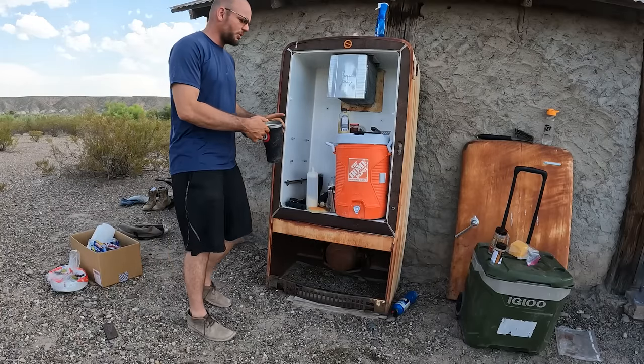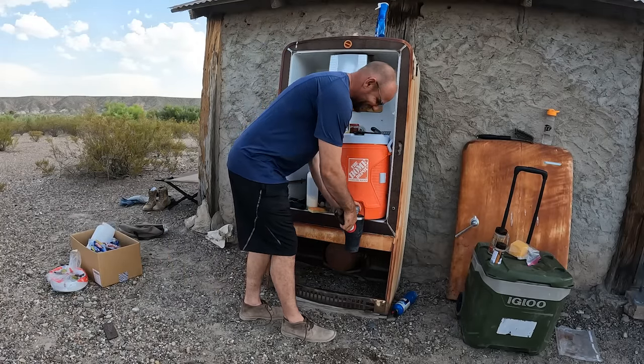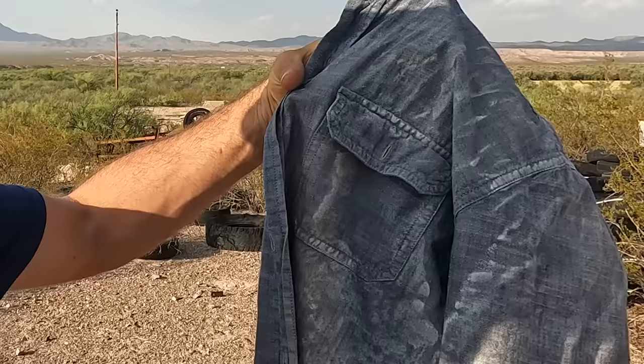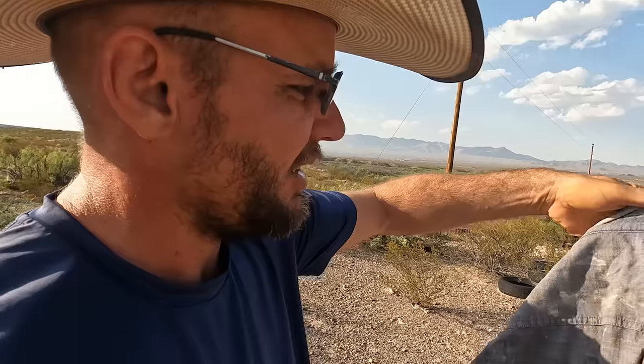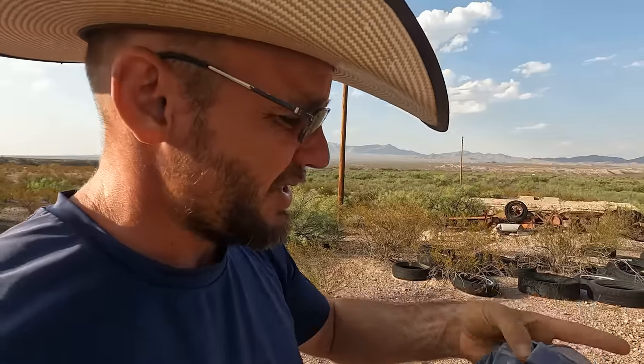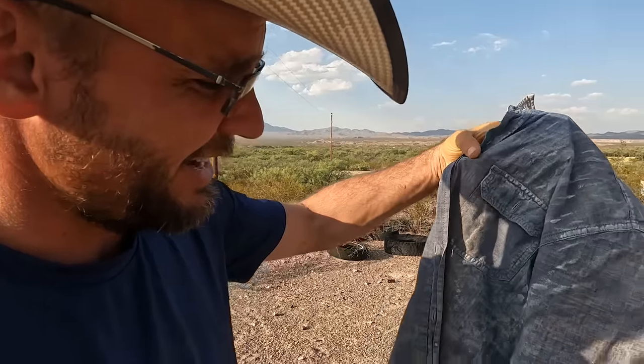I'm just going to get some cold water out of the refrigerator here. I think I finally figured out how to show everybody on video how hot it is. This is my shirt that I've worn for the last two days while building a sandbag house. You see all that white stuff on the collar — that's all sweat and salt. My shirt is completely stained. That's not sand, that's salt.